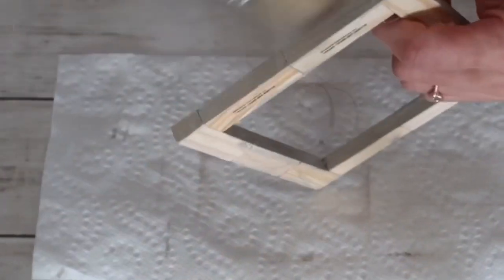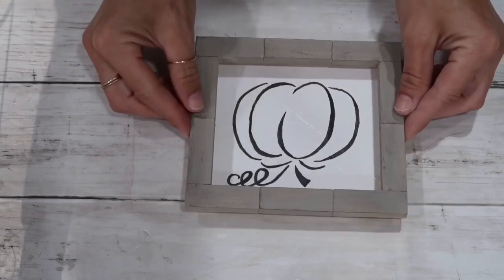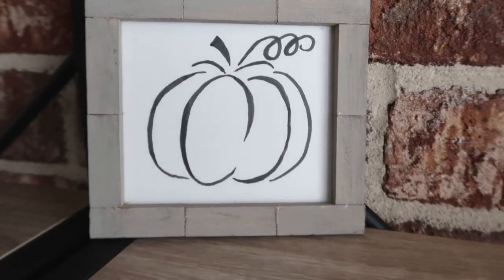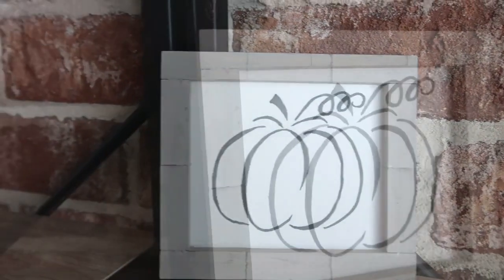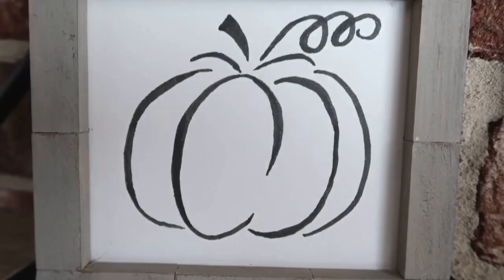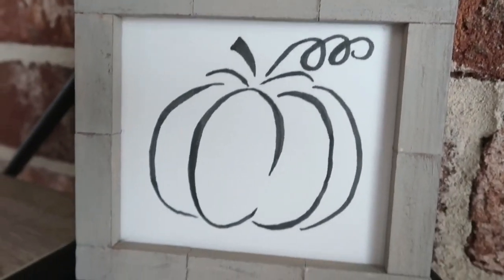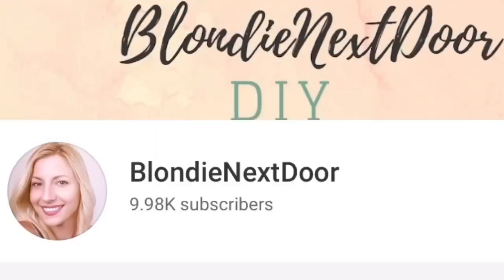When everything was dried, the only thing left to do was to hot glue the cardboard pumpkin piece to my frame and that is it for this project. It is super simple to make, requires minimal supplies, and I'm pretty sure you have almost everything at home or can purchase it at the Dollar Tree. Look how beautiful this looks — it is just amazing how versatile it is and a perfect addition to your fall decor.